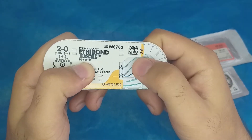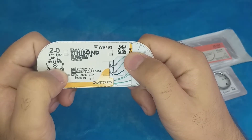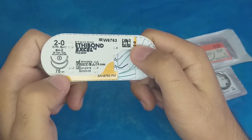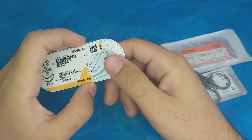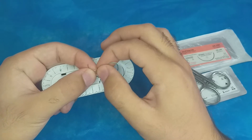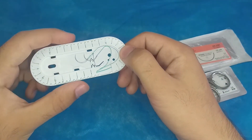Next is a polyester suture, which is also non-absorbable. The USP size is 2-0. The label symbol shows a circle with a dot in the middle, indicating a round bodied, taper point needle tip. The length is 75 centimeters and the expiration date is 2023 — still usable. This one comes with two needles, and both have a circular cross-section with a taper point. It is a polyester type suture.